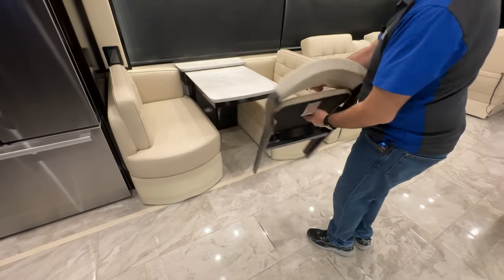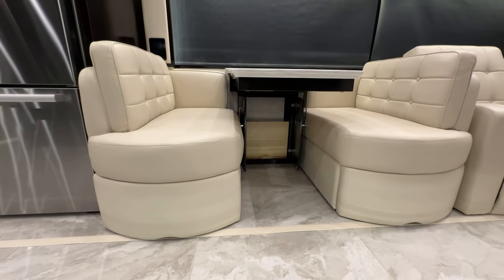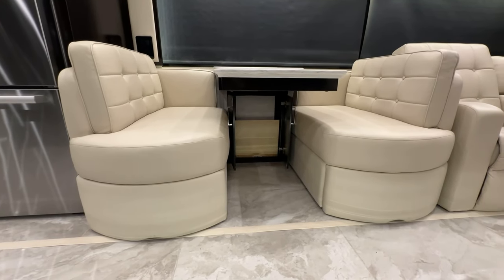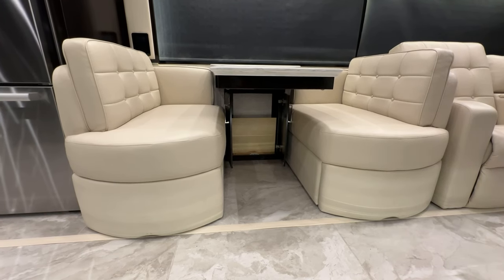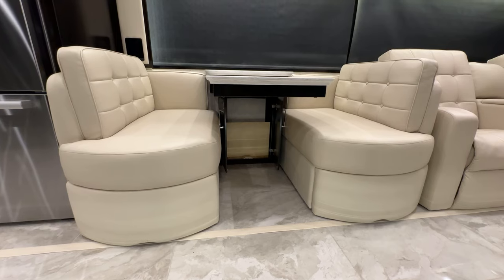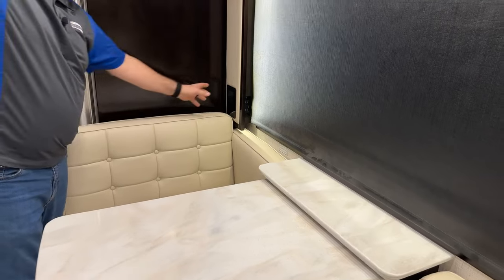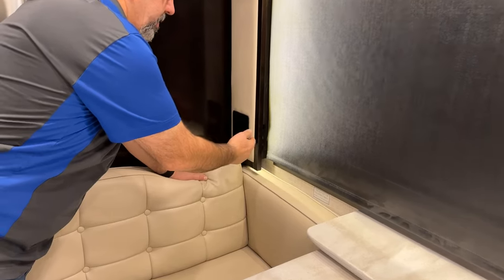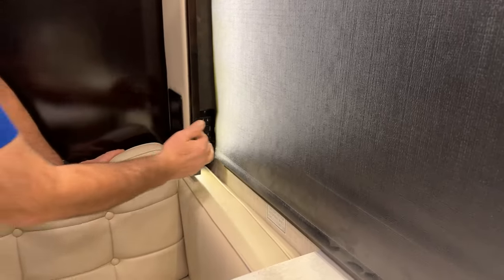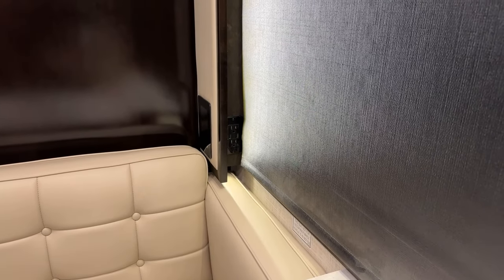Stored underneath the bed are dinette chairs that can be taken out and used while the table is extended. When done, pull them back up and store them under the bed. Underneath the dinette are doors that access a limited amount of storage — there's a panel blocking off water lines and electrical connections for the slide out. At the back of the dinette, there's another capacitive touch screen for lights, shades, and systems. There's also a 120-volt outlet with USB chargers hidden in the valance.